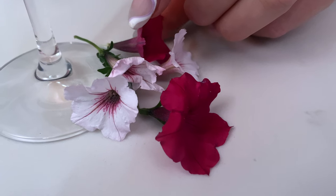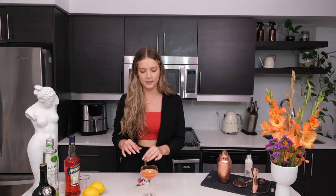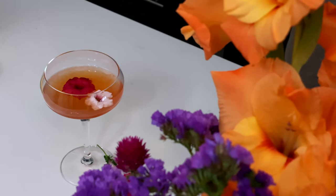To garnish the Ruby Politan, I'm using some edible flowers. You can use really any kind of edible flowers you have access to — I prefer to use different colors for a more textured and dimensional effect. And there you have the Ruby Politan. So refreshing and delicious — very tart from the rhubarb bitters and the Aperol, but also sweet and sour from the apple and the lemon, so you get a nice balance of flavors.